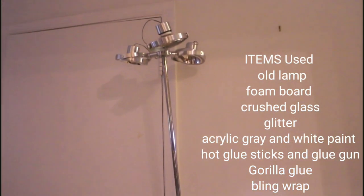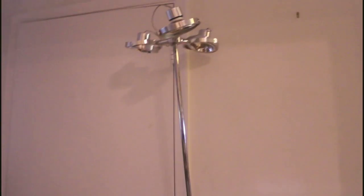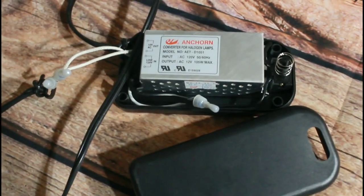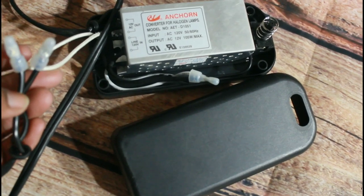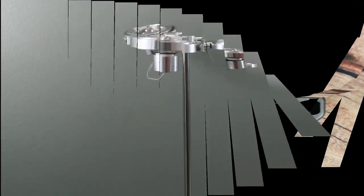You can see it was crooked, so that must have been the reason why they tossed it out. So I opened the switch box and I disconnected the wire and I pulled it through the base, and I took out the piece that was bent and then I reattached it.